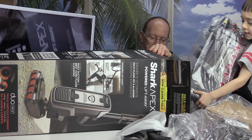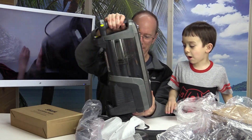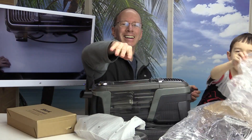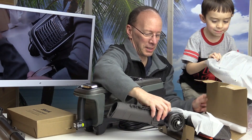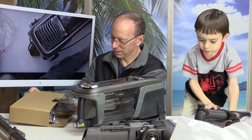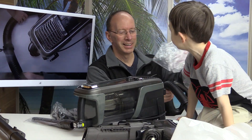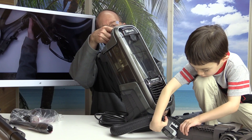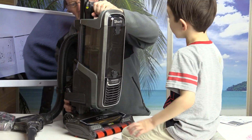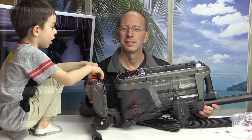So this is the big box. Wow, this looks very powerful and awesome!